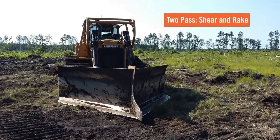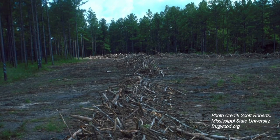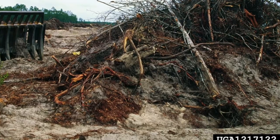The second type is what we call shear and rake. A bulldozer would come and knock down those trees and pile them either in piles scattered across the stand or in windrows — rows of piled debris stretching from one end of the stand to the other. If you choose this type of site preparation, make sure the windrows are on the contour to protect the soil from erosion. Also make sure your operators don't carry a lot of topsoil into those windrows, because you want to keep that rich topsoil in place to grow your planted pines.